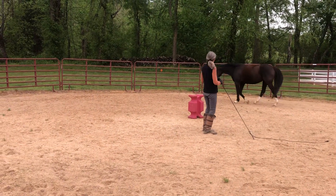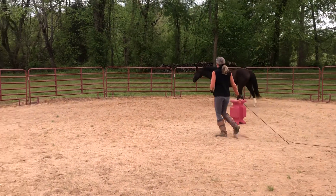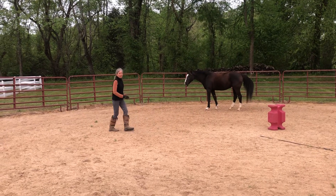If my horse doesn't stop when I stop, I can come around to the front and stop the bubble.